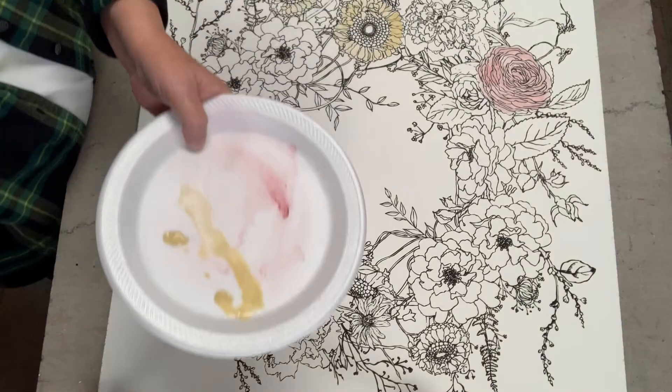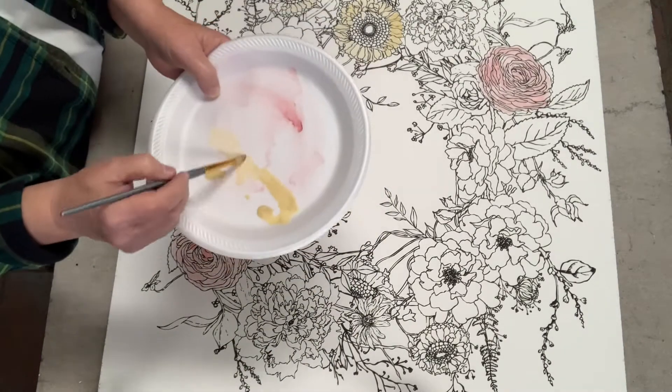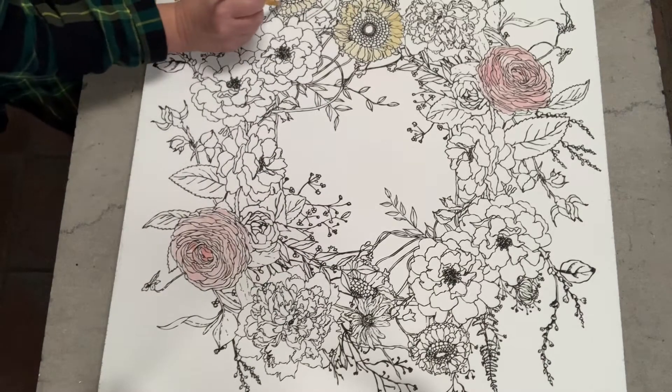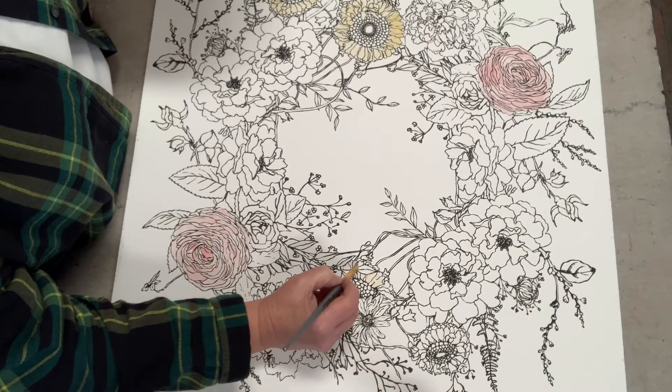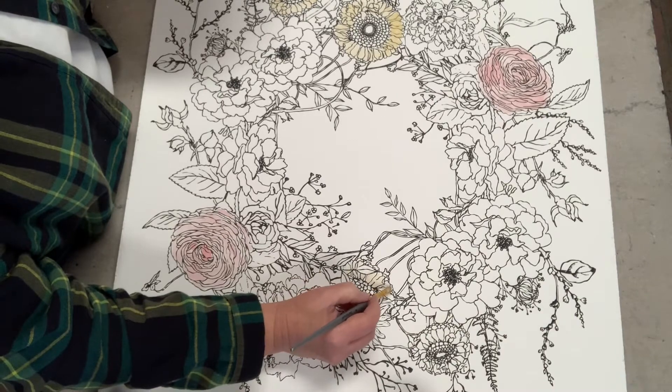You can see my plate — I just have just barely a little hint of color, and I just add a lot of water to it.